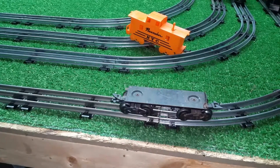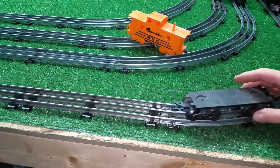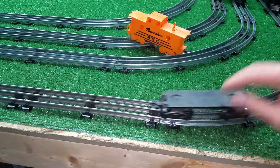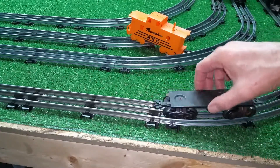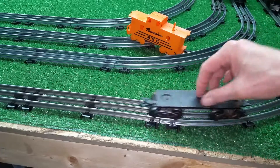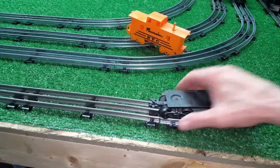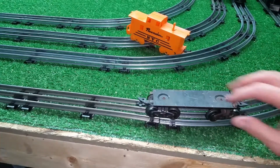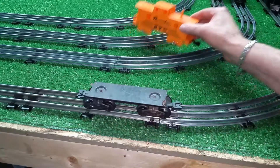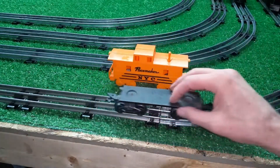Greetings, it's Benjamin J. from Ben's Trains with another in the series. I wanted to do a follow-up. I said in an earlier video that I'd gotten a bunch of parts, and in the box was a chassis — an eight-wheel chassis — that was originally for a caboose. The body is missing, but I wanted to show you a really easy way to upgrade from this to an eight-wheel caboose.